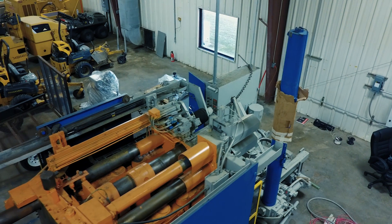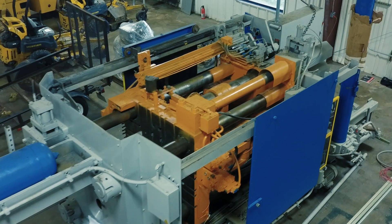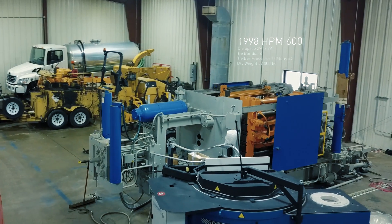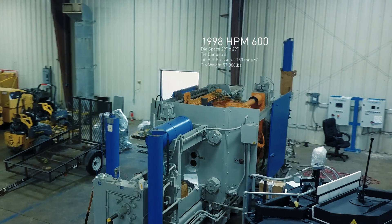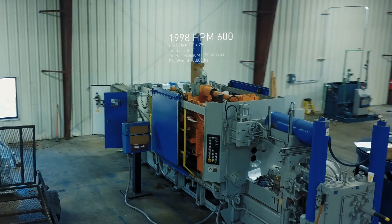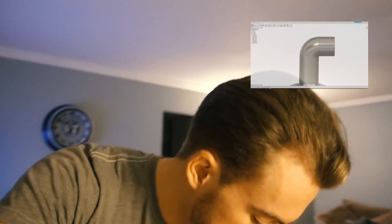Today we are going to D1 Mold and Tool and I'm going to get some measurements off the die-cast machine, which is the one I designed the prints for in yesterday's episode. Now this die-cast machine makes castings like this.